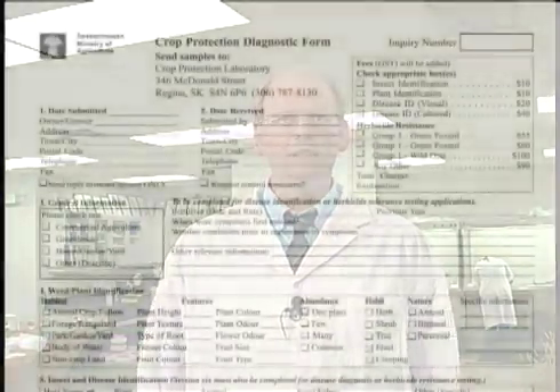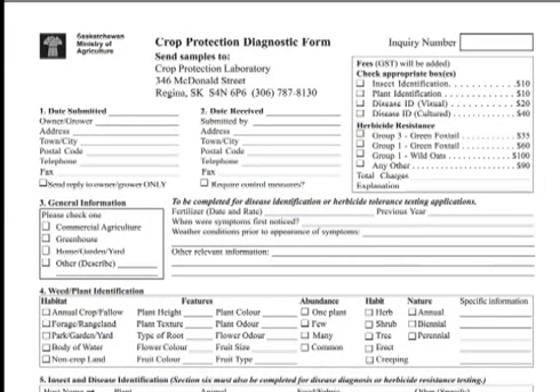After you've prepared the sample for submission, a very important part is actually the crop submission form. You have to fill this out to provide us as much information as you can with respect to plant height, plant growth habit, the area you found it, and surrounding plants.